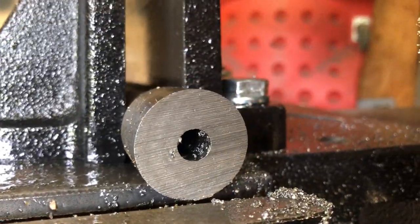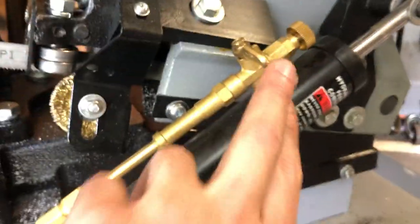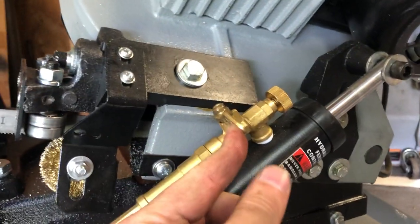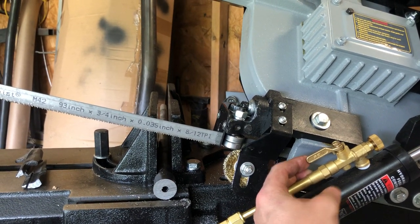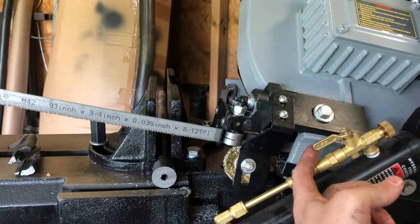Here's the cut face you get — it's not bad at all, just a little burr at the very end. The hydraulic feed is adjustable by a knob: clockwise slows it down, counterclockwise speeds it up. There's also a shut-off valve.